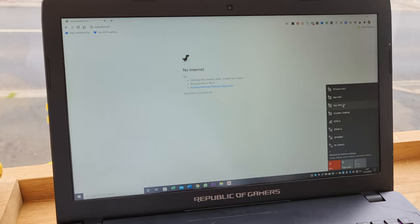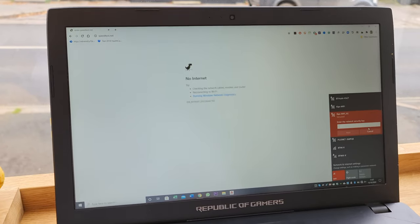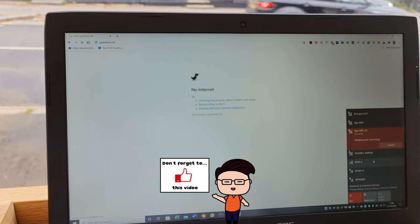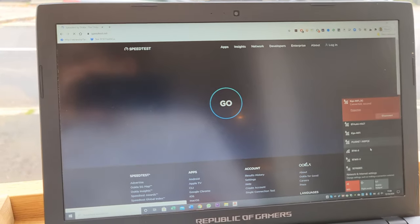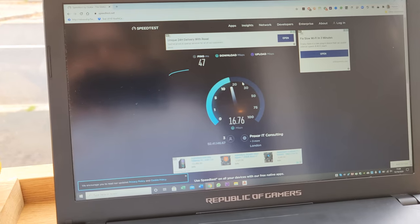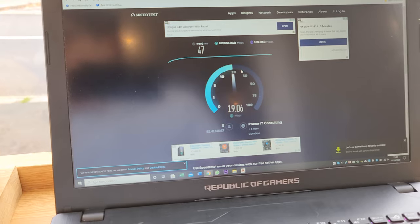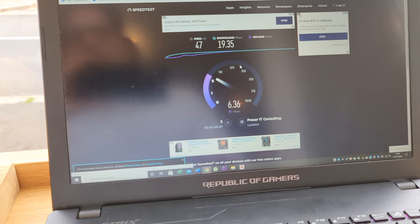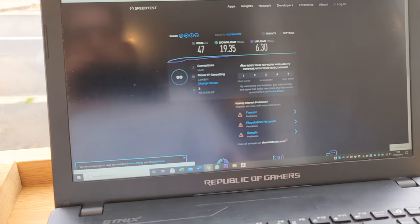Out and about now — let's switch it on, connect to the MiFi on 5 GHz, type in the code, and try a speed test. Bear in mind we are in a village and the signal is not great, but it is a 4G signal. We're getting 19 Mbps download — that's really good — and 6 Mbps upload, which is perfectly acceptable. 19 Mbps download and 6 Mbps upload is really good for a tiny village in the middle of Essex. Plenty good enough to sit here and do some work.